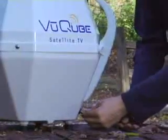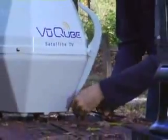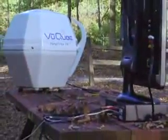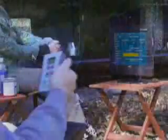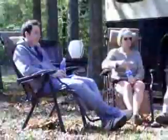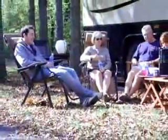A great feature of the ViewCube is that a power source is not required. The ViewCube gets its power from the coaxial cable connection to the receiver. Your next step is to tune in the satellite using the remote control and the satellite tuning screen on your TV. You're now ready to watch a huge selection of available programming.